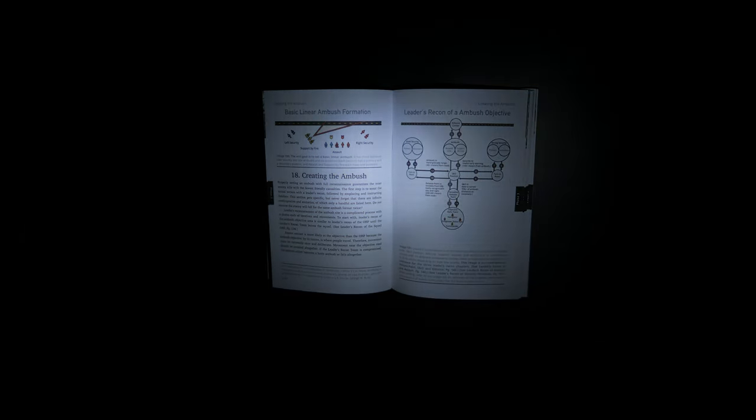The moonlight mode on this light is not bad either, coming in right around 1 lumen with a 130 hour runtime, which is a little over 5 days.